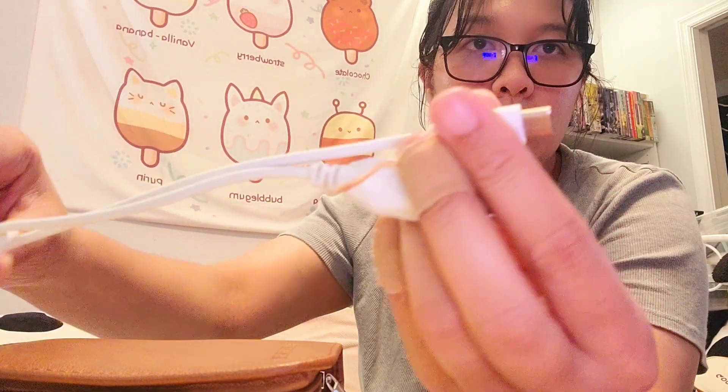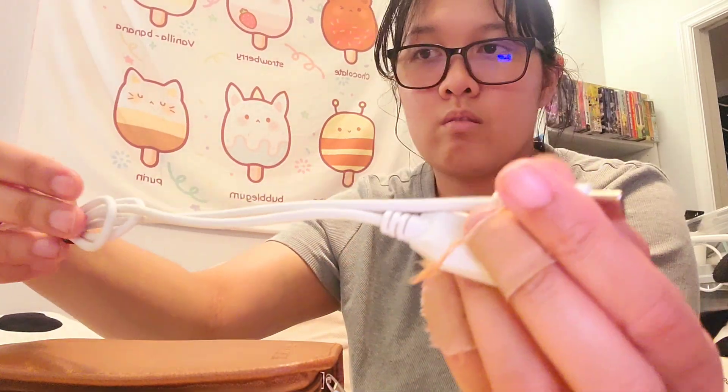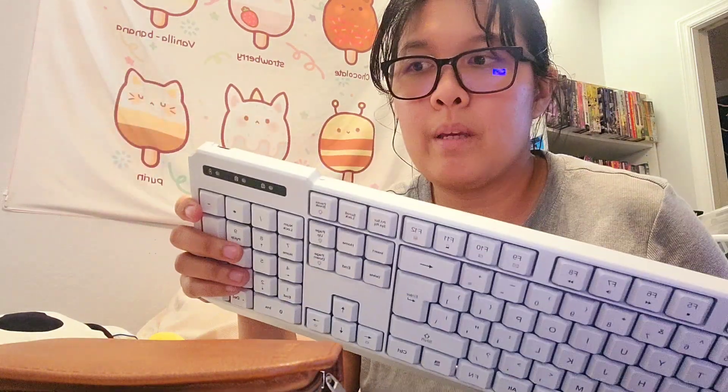The refurbished one actually comes with a USB-C charging cable — not a lightning cable, a USB-C charging cable. The black one I believe did not come with one, or maybe I just put it somewhere else.